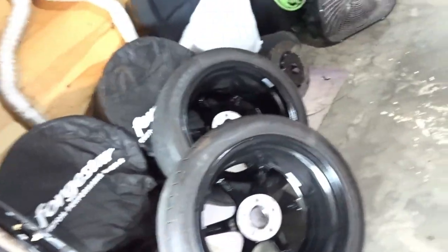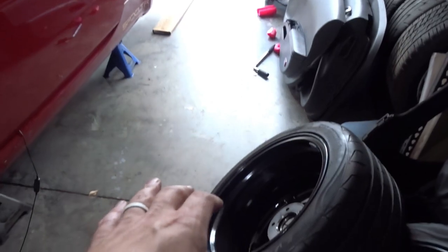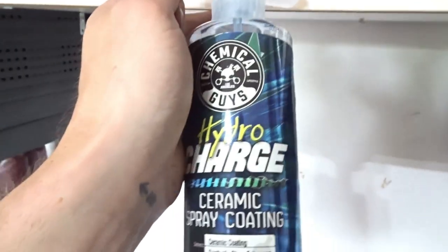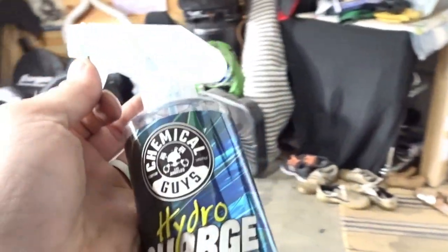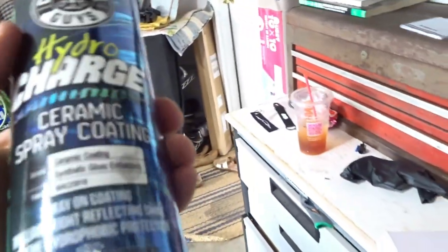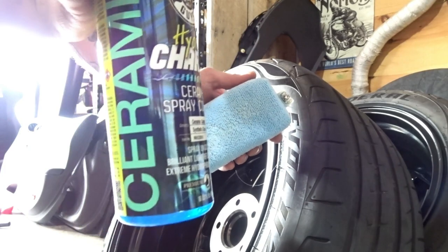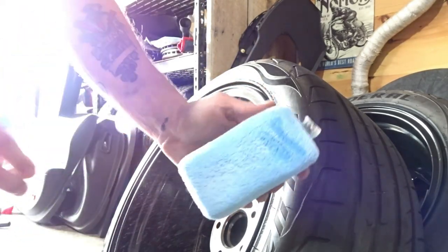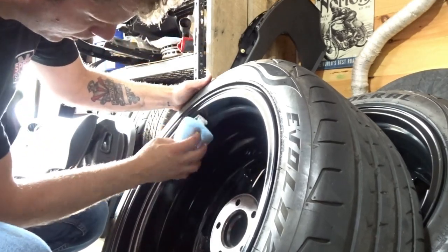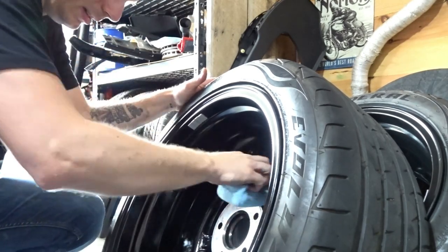First things first, I'm going to get the rear wheels on because the coilovers are set properly for the rears. But first I want to ceramic coat the inside of the barrels. We're going to use the HydroCharge from Chemical Guys - this stuff actually works pretty good, goes on nice and thin, wipes off easily, and allows you to clean your barrels a lot easier down the road when brake dust builds up. I went over it with mineral spirits first to remove finger grease from the tire shop. You just need a little bit - just a couple little lines is seriously all it takes.